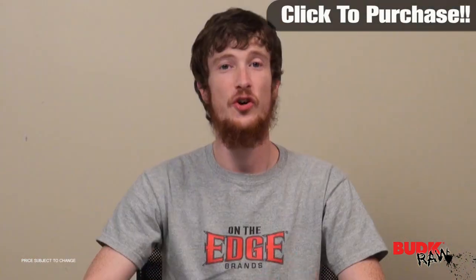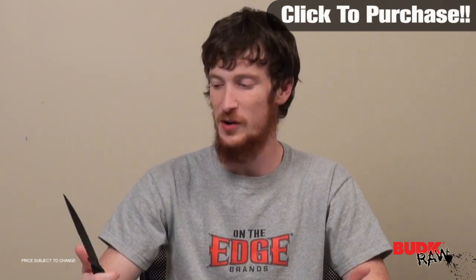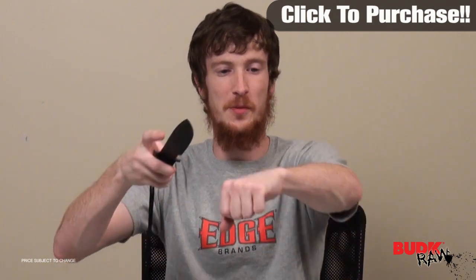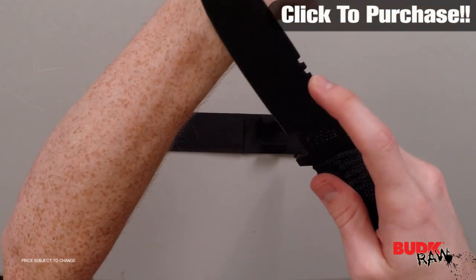It's got a 7 inch blade, so what we have is a nice bowie knife. It's got pretty much anything you'll need for just your base design as a bowie knife. The blade is pretty sharp out of the box — you can see right there it's shaving me no problem.